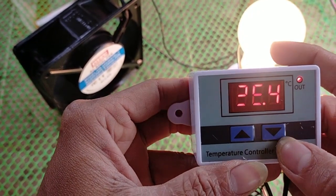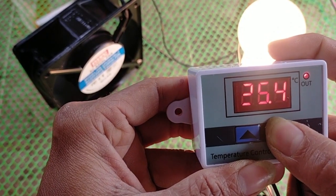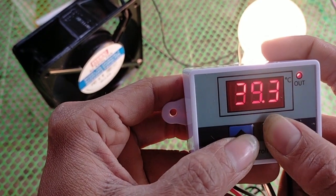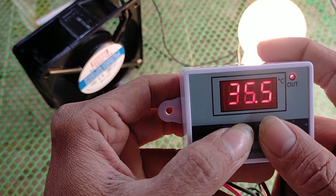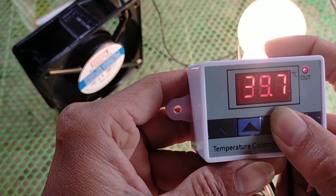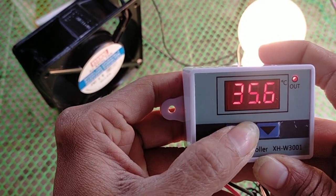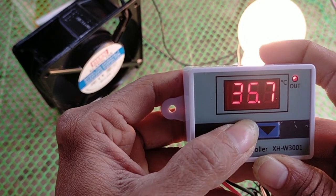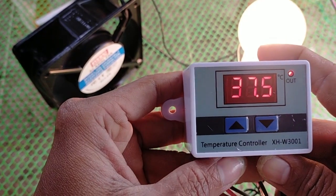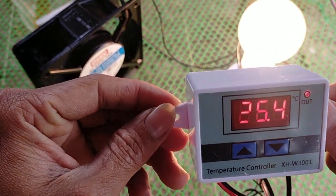Now for the maximum temperature, press this one — long press — and wait until it blinks. So, 39. Let's reduce it and make it 37.5. We are already done with the setting of this digital thermostat. Let's find out if our digital thermostat is functioning correctly.